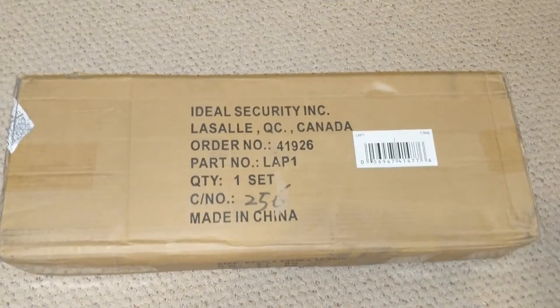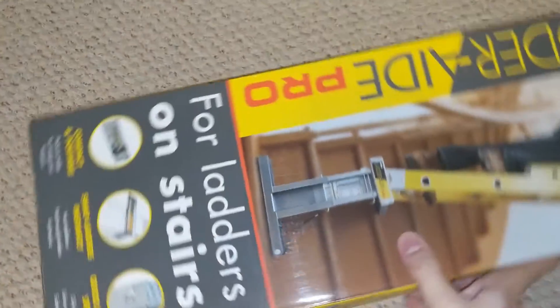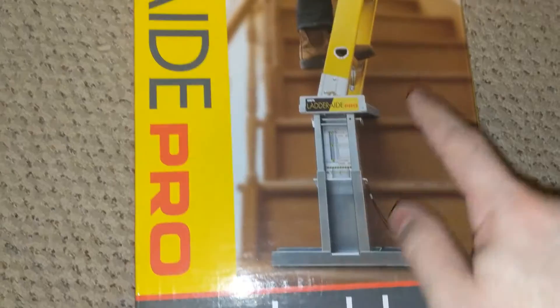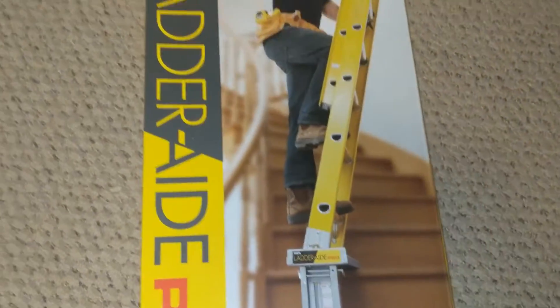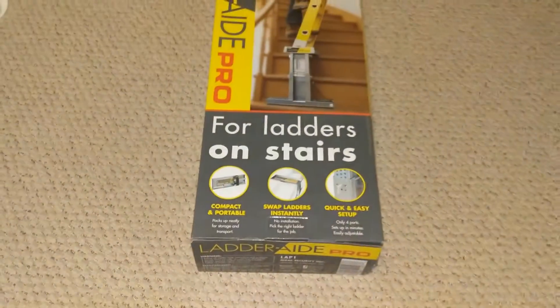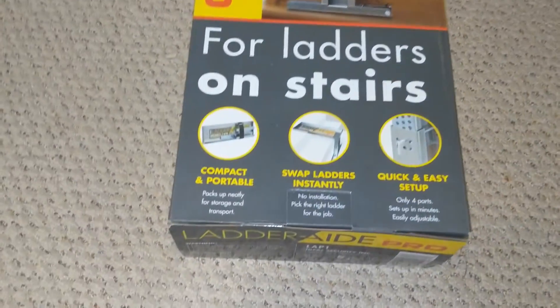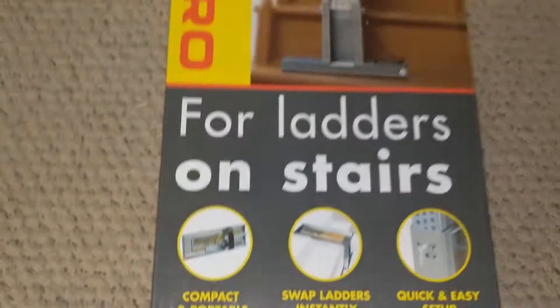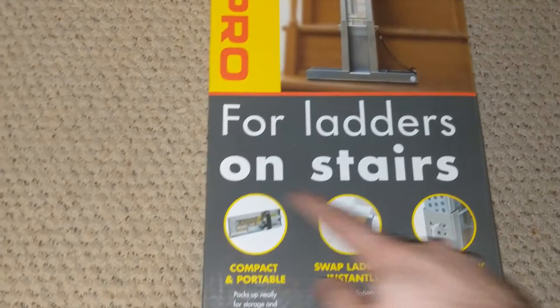This is what it looks like, it's called Ladder Aid. It's a secure piece to hold your ladder on the staircase. As most of you guys know, I do some painting, so a master painter needs some master equipment. Let's see what it looks like.